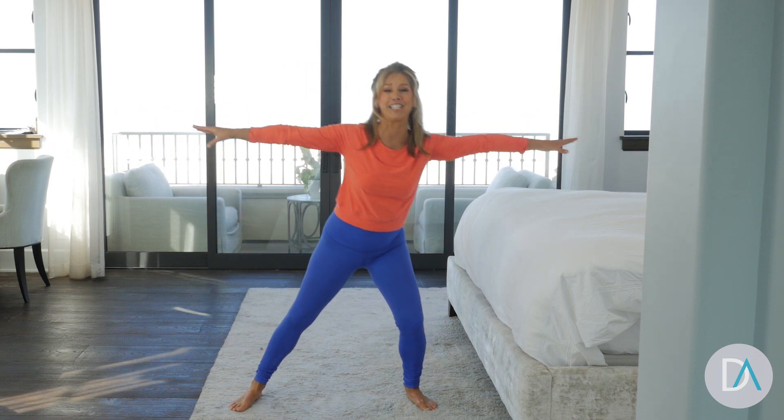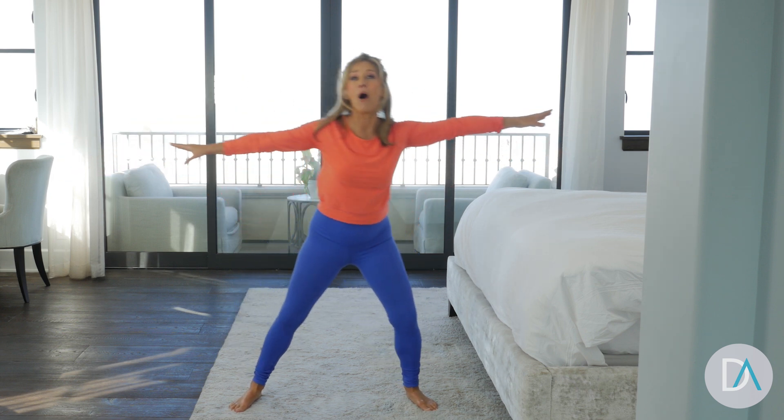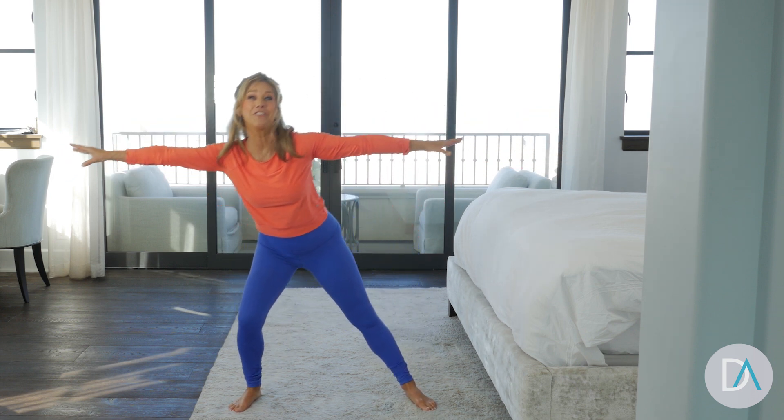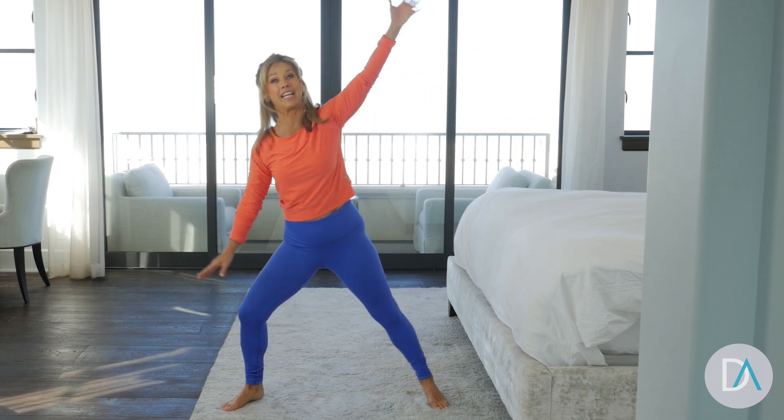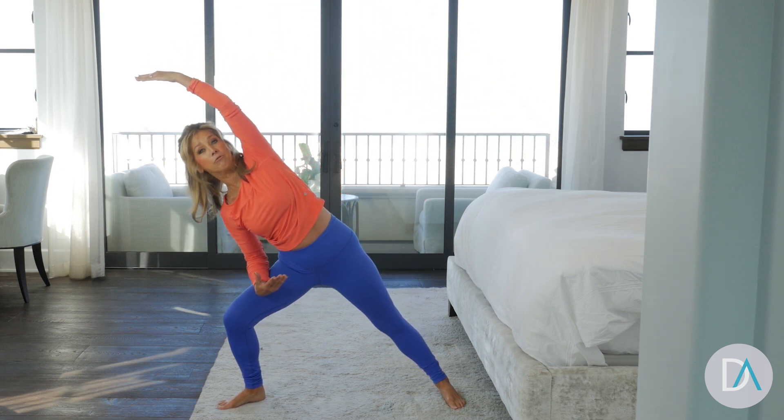Spring is here — I love it, it's beautiful. Have a great positive day. Yes, you can do it. Be optimistic. And let's just stretch to the side, placing your hand right here.